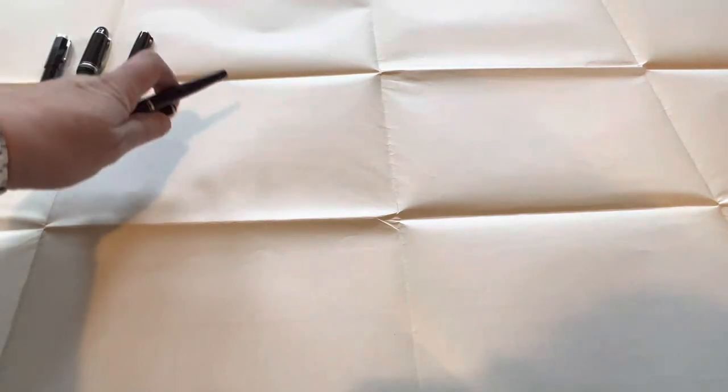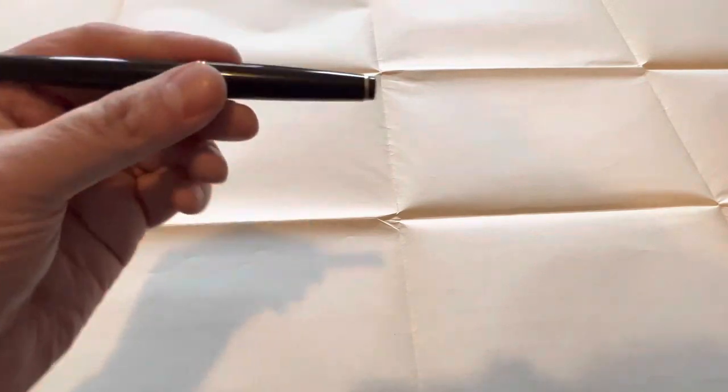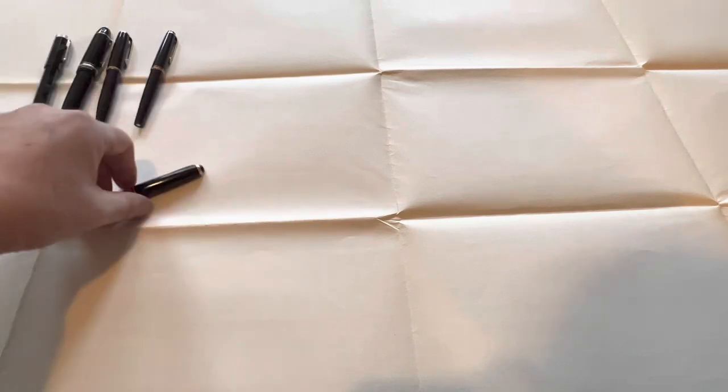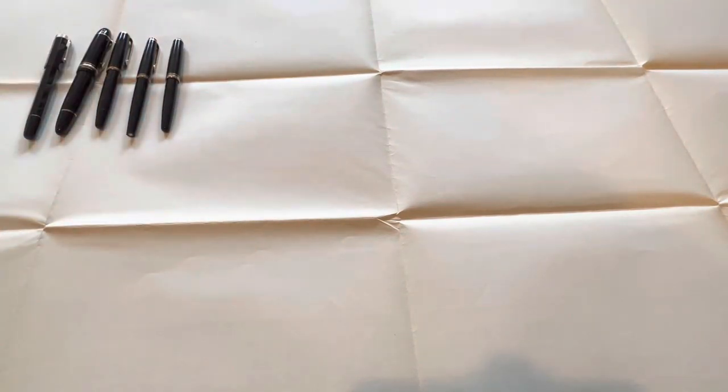So let's put the Meisterstück together with the Egyptomania. My all-time favorite is the Mont Blanc Meisterstück 149, so that definitely needs to be at the top. Then we have a 264, a 22, and I think a 152 — all these really great vintage Mont Blanc pens. You pull these out and realize you haven't inked one up in a couple of weeks, and maybe you need to get some ink in there.